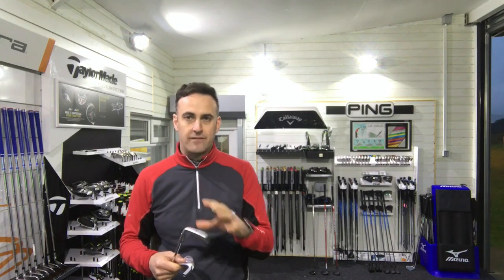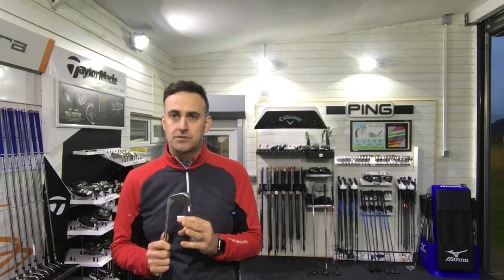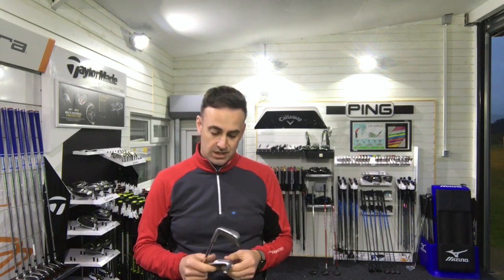Some of you guys are looking at this sort of area of iron — do I go into the real bladey-looking golf club which is slightly less forgiving but the looks are obviously more attractive, or do I go into the i200 which still provides quite a nice slim neat look but you've got that little bit more forgiveness with the undercut, a little bit more technology behind the head to increase ball speed. You've got to weigh this up — which is going to be best in terms of look, and at the same time what's performing best for you.